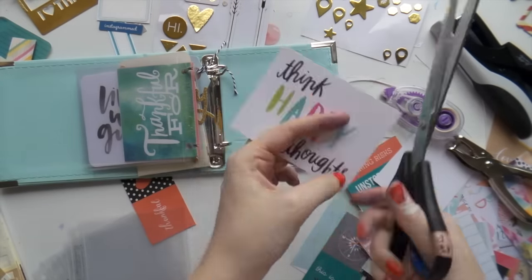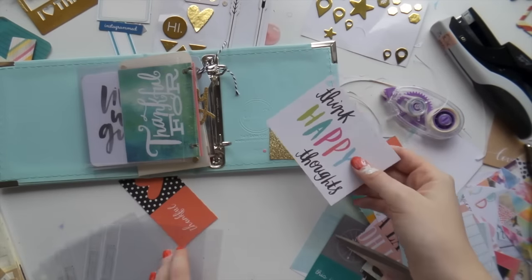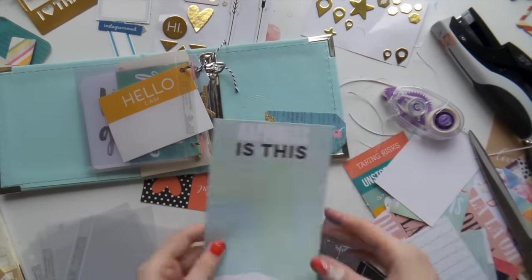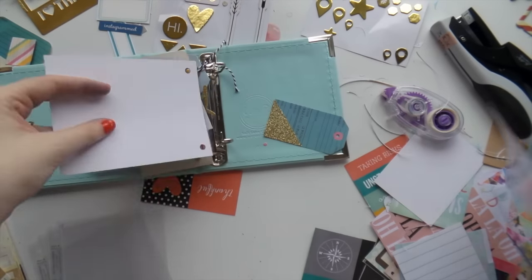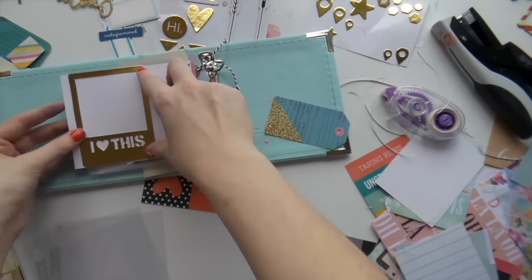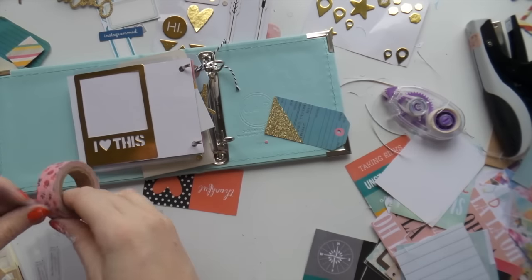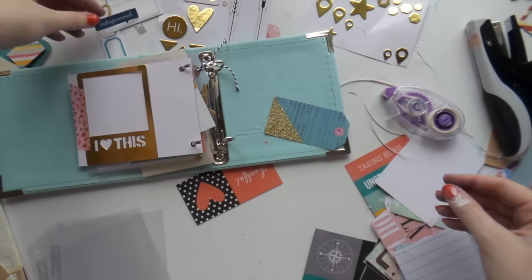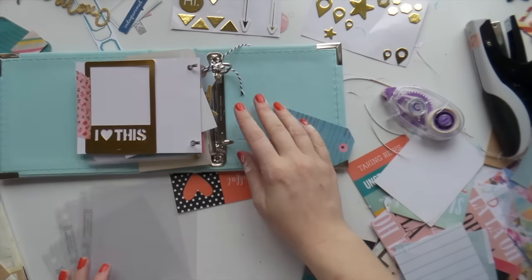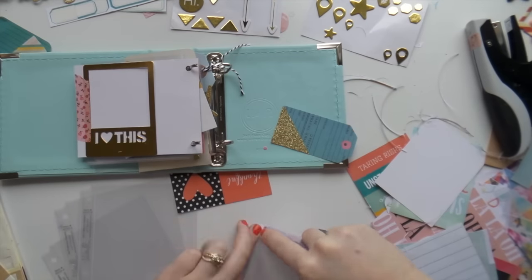Don't you ever get that though — it's late at night and you just need that little sweet fix. This card is from the 'Me and My Big Ideas' pocket pages little pack that I got, and I love it. I added this frame just with washi tape so that she could pull it off, put a photo behind it, and go back and embellish.